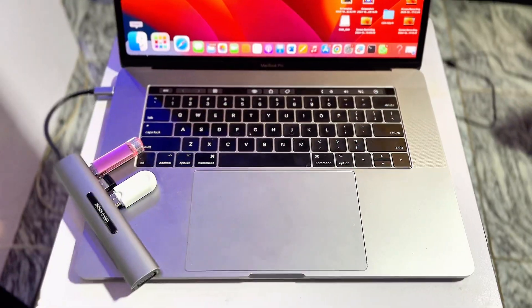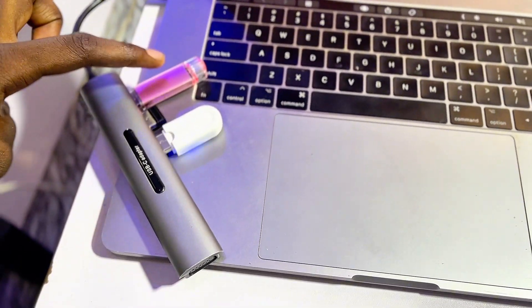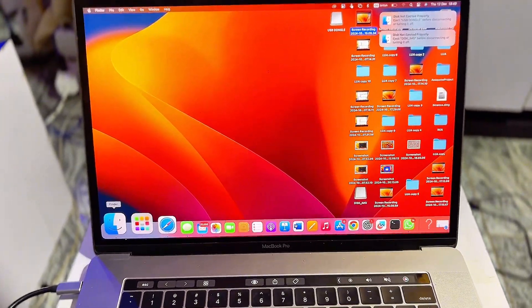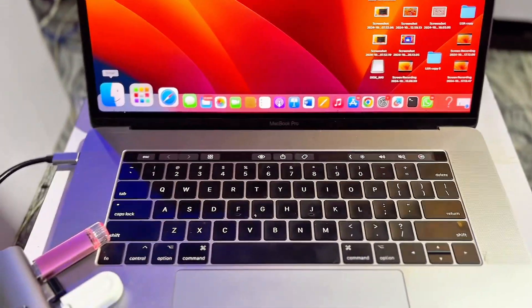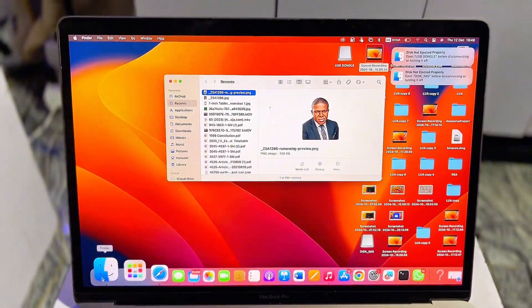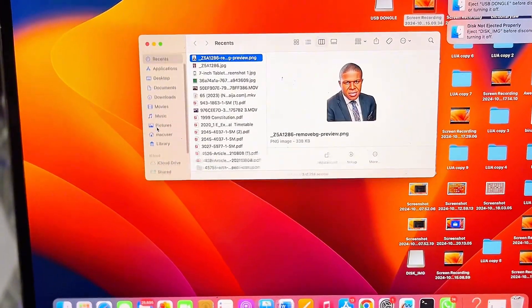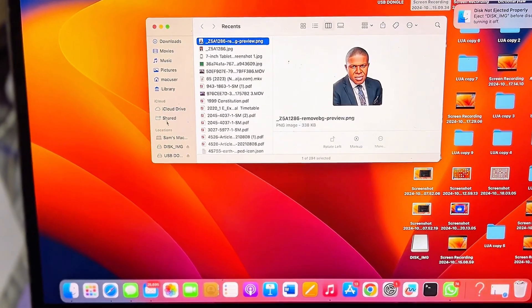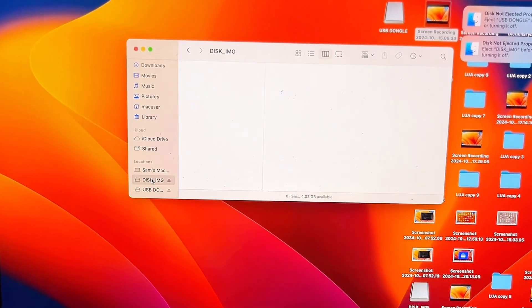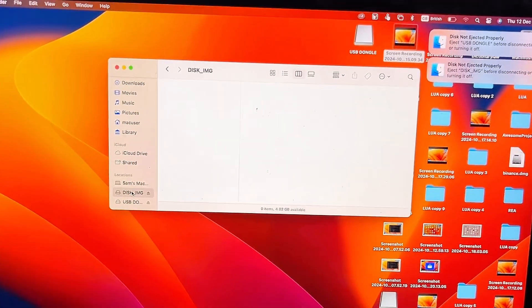To format your USB drive to FAT32, first connect your USB drive to your laptop. If you're using a Windows laptop, open up File Explorer, find your connected USB drive, right-click on it, and you're going to see the option to format the USB drive. Go ahead and select format, then choose MS-DOS FAT32.